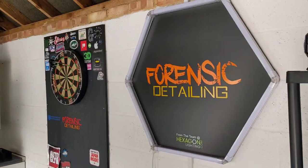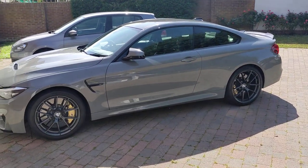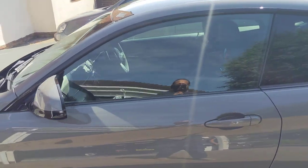Okay guys, welcome back to the Forensics Detailing Challenge. Don't forget to subscribe and join us on Instagram at Forensics Detailing. Glass cleaning hack for BMW coupes and F-series.